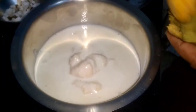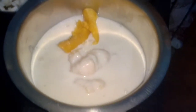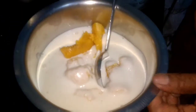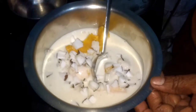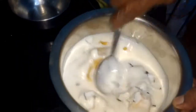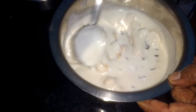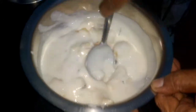Add the other two bananas and the coconut into the rice batter. Now add the coconut. Now mix it thoroughly so there are no lumps in the batter.